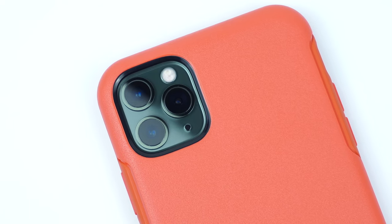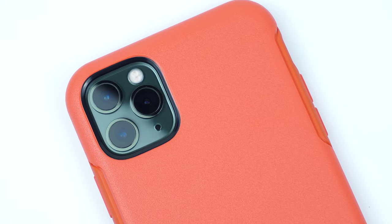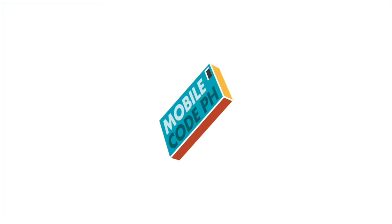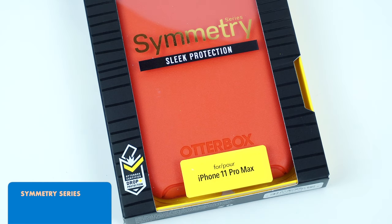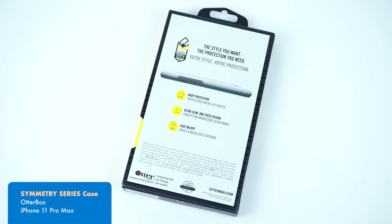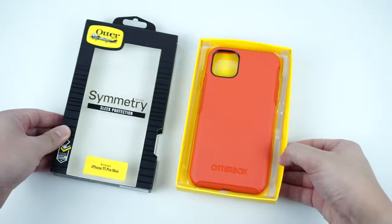One of our favorite classic slim cases from Otterbox that provides great protection and style without the excessive bulk. Let's find out. This is the Otterbox Symmetry Series case for the iPhone 11 Pro Max, and is also available for the iPhone 11 and iPhone 11 Pro.